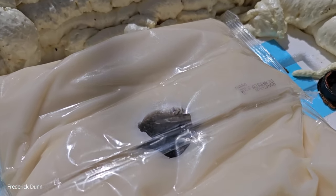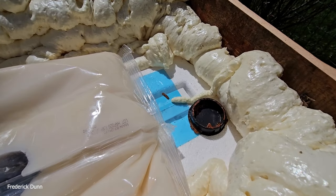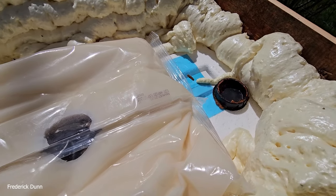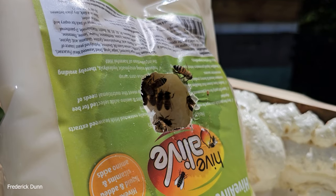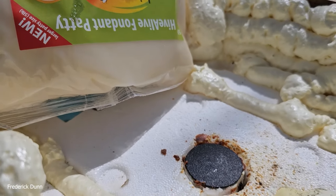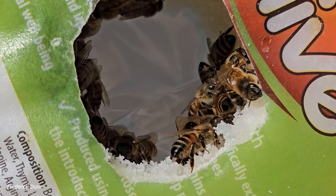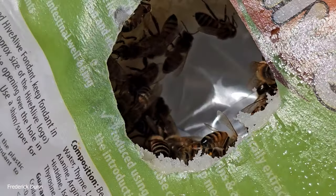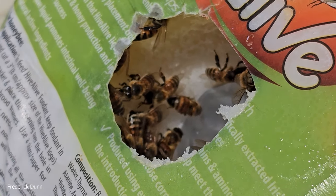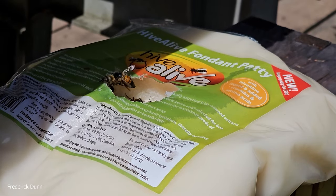We're going to look at some frames and see how they held up. This is Hive Alive fondant, a five-pound pack — they did not consume it all, just ate a hole through to the clear pack. We're pulling it now because today is April 16th and we don't need fondant anymore. Dandelions are opening. I'm going to set it out at the robbing station for the rest of today, and tonight when they've all gone back I'll put it away — we can liquefy it and make syrup later.